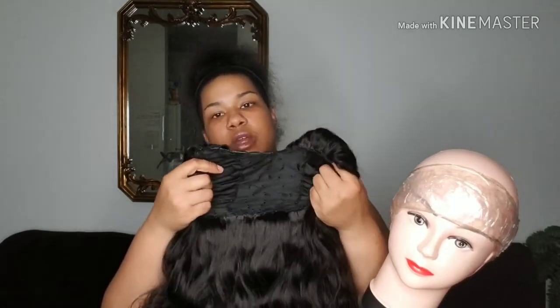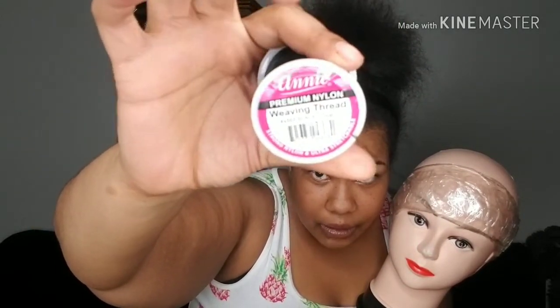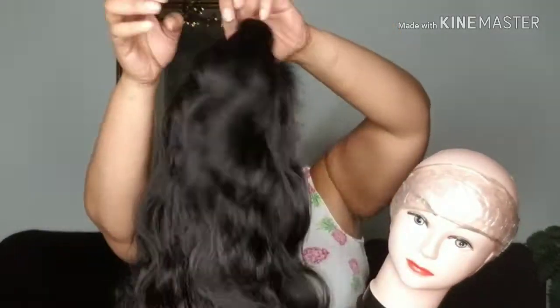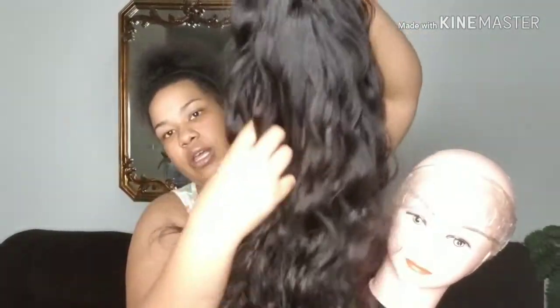It's stretchy, so it will stretch to the size of my head. If there's any tiny amount of space I cannot cover, it will easily stretch to cover that. I used Annie Premium Nylon Thread, which is really stretchy, so that helped add stretch to everything for a more comfortable fit. I'm so in love with this hair — it's so pretty. It's shiny but not too glossy, so it still looks realistic. The luster is very natural and pretty.